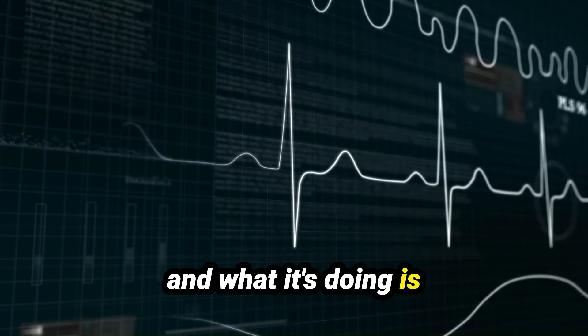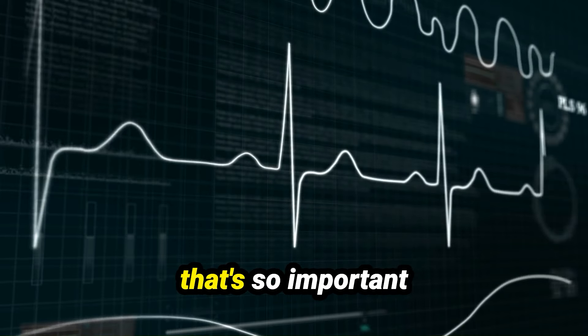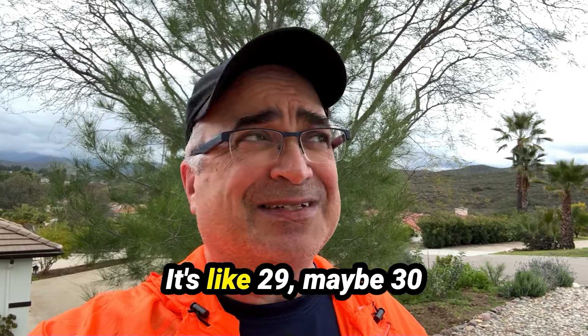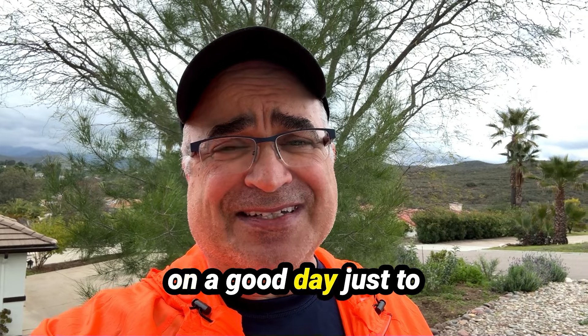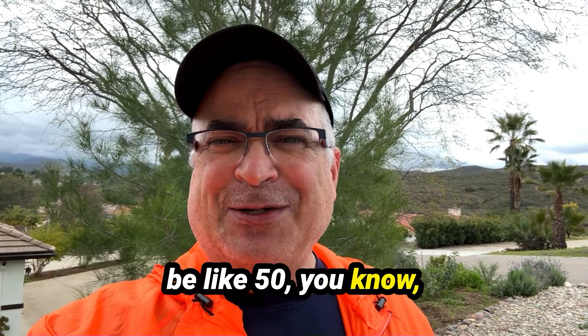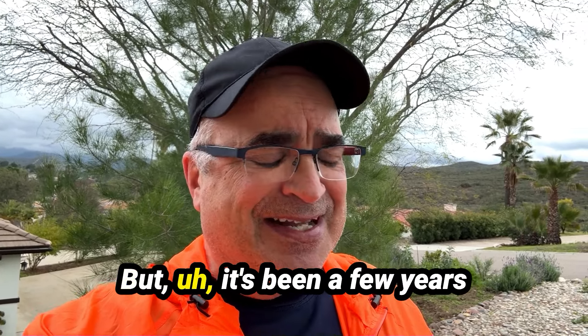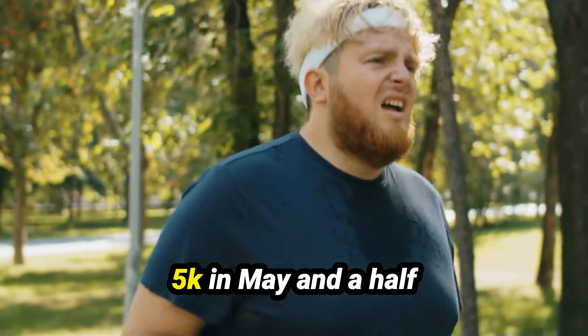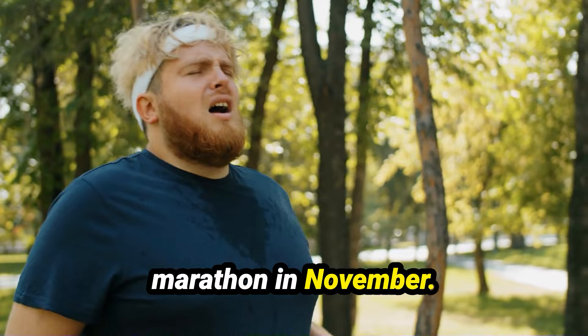And what it's doing is tracking my heart rate. The reason why that's so important is my VO2 max is poor — it's like 29, maybe 30 on a good day. It used to be like 50, even better than that. But it's been a few years since I've been running. So I am training for a 5K in May and a half marathon in November.